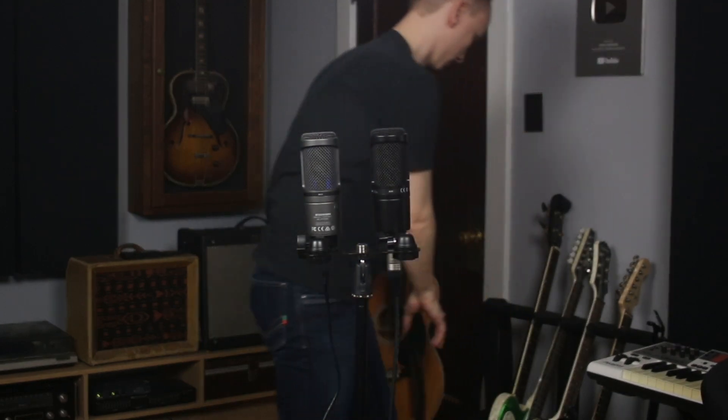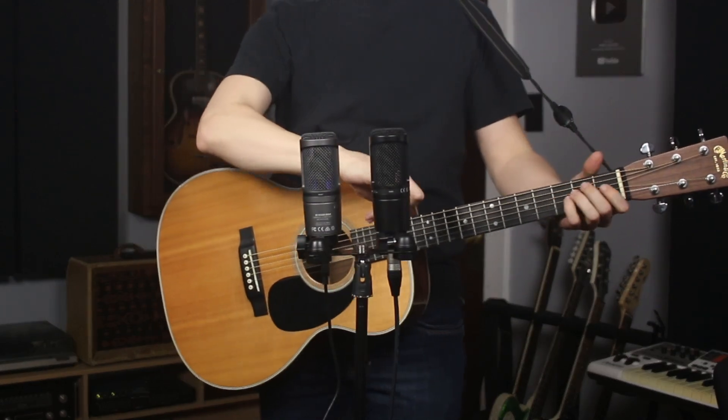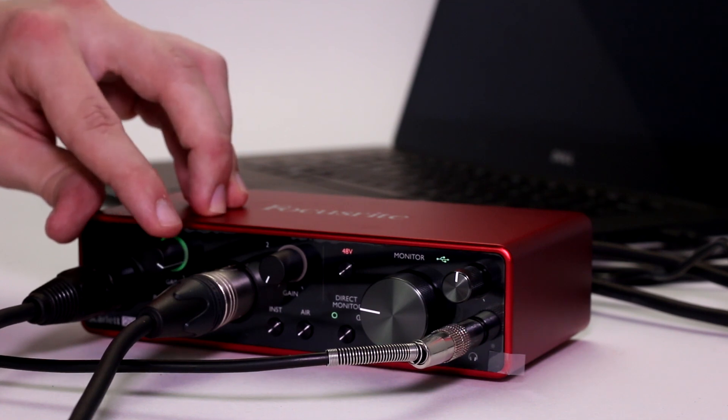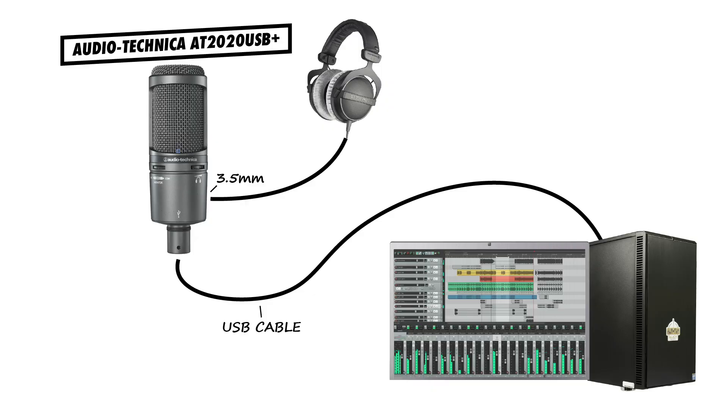Let's listen to these mics to compare the sound quality. Remember, these are identical microphones with the same capsule in each. The difference between them will be a result of the microphone preamplifiers and the analog-to-digital converters. The XLR microphone will be using a preamp and A-to-D converter built into the Focusrite Scarlett 2i2 audio interface, while the USB microphone will use its own built-in preamp and converter. Right now you're hearing the sound of my voice through the XLR version, the Audio-Technica AT2020.